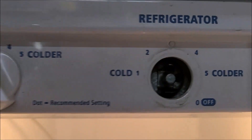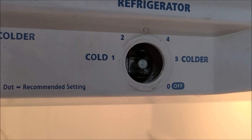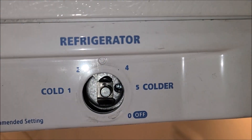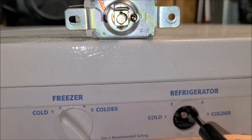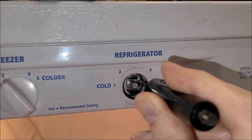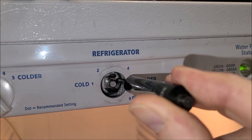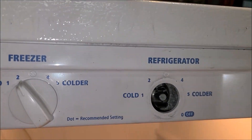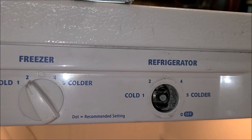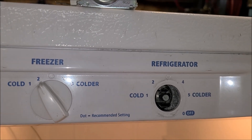Counter-clockwise is colder, so I need to make it warmer. Let me get some more light on it. Screwdriver's in, so let's go clockwise — about a half a turn. Now I'm going to run it for another day or so, do some experiments, and we'll see if that fixed it or not. If not, I'll come back and adjust it some more.